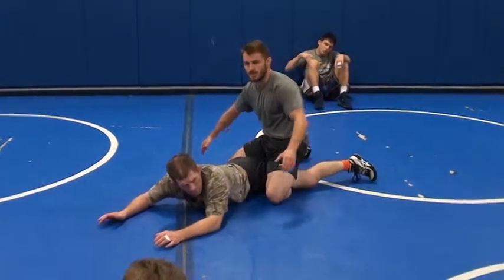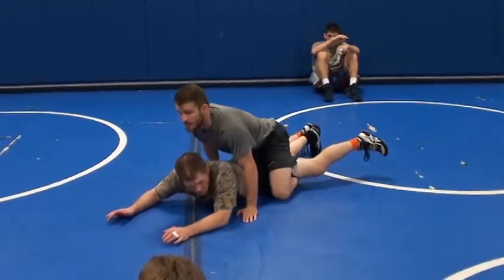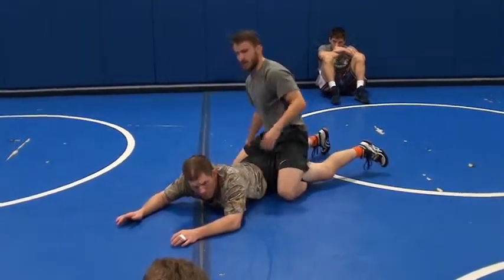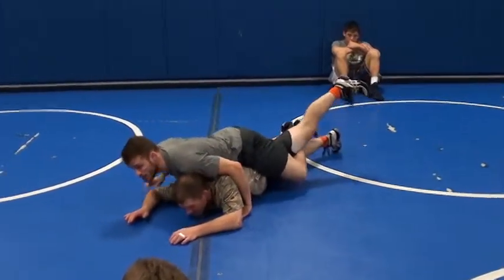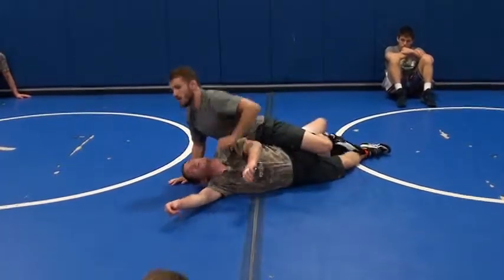I like to keep both knees, one knee on each side. I know a lot of people like to keep the other knee inside the crotch, but I like to bring it here — right there. And then I pinch. I pinch the hips. Turn the guy.